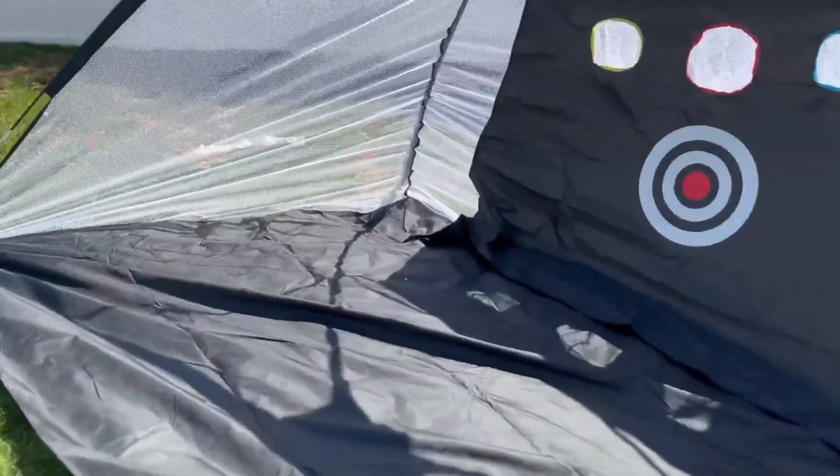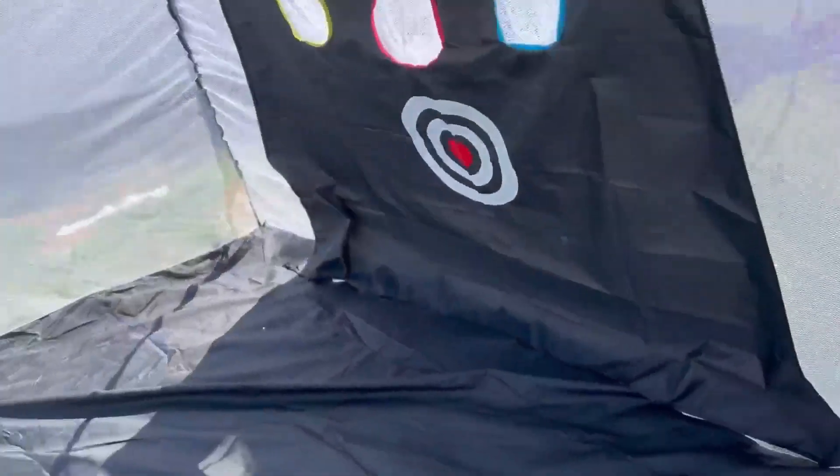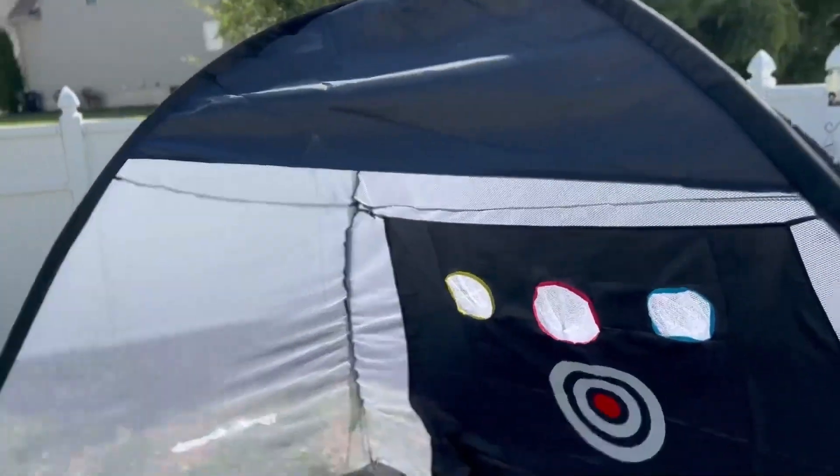Even on windy days — right now it's a super windy day and I don't have all the anchors in — I suggest putting the anchors in for that. But other than that, it still holds up really, really nicely.